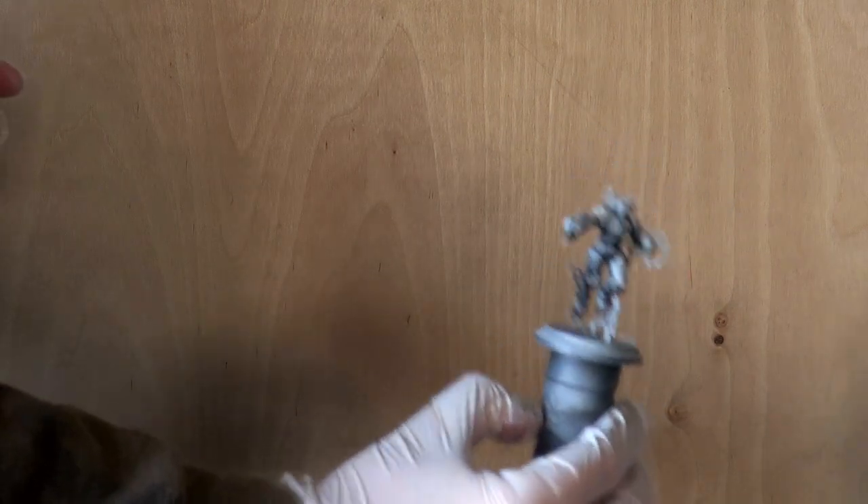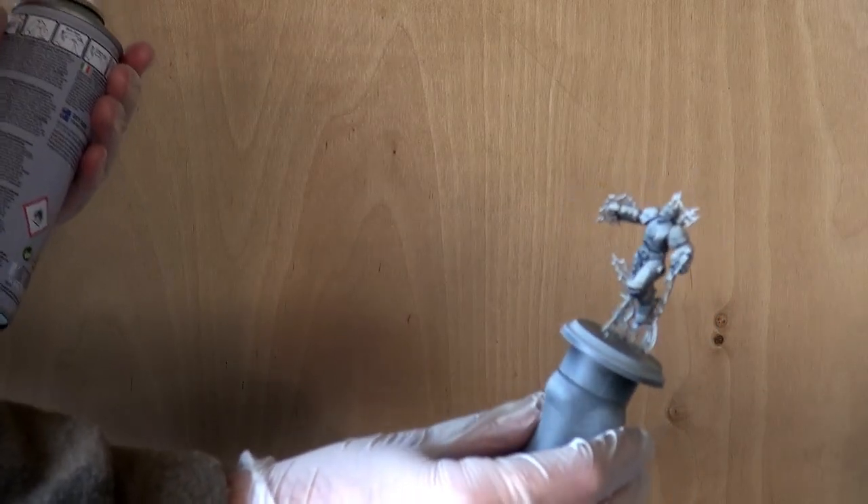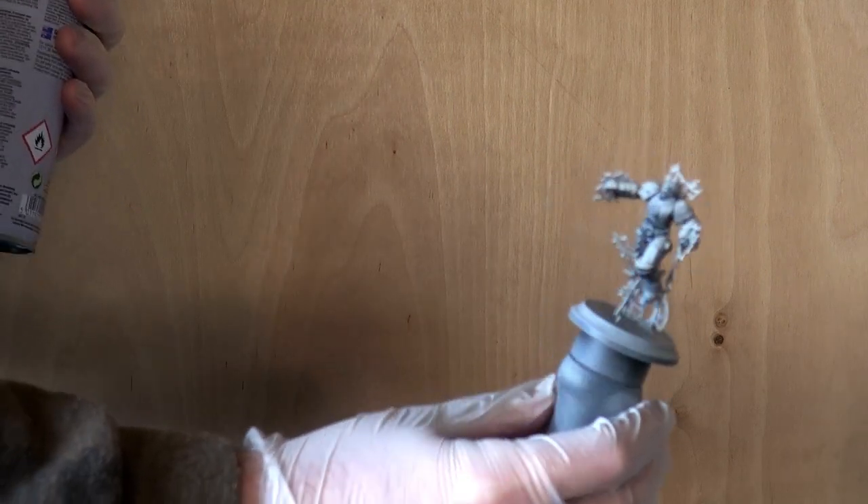And that is how you prime a miniature using rattle cans. Now that we have this done, we're going to let it dry — again, another 10 to 15 minutes or so — and then we're going to move on and start to actually paint our guy up. With our miniature now primed and Zenith highlighted, we can get to the hobby desk, break out the paints, and start painting Tesla.